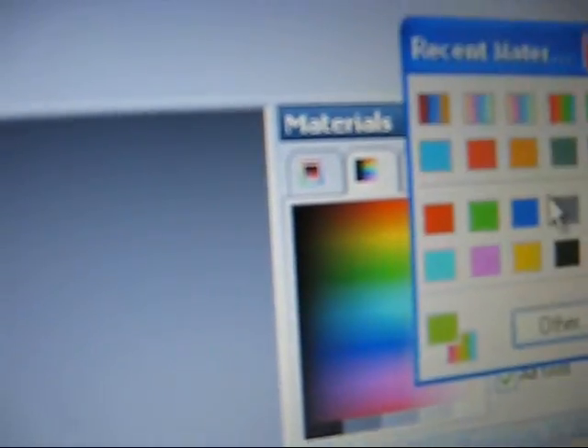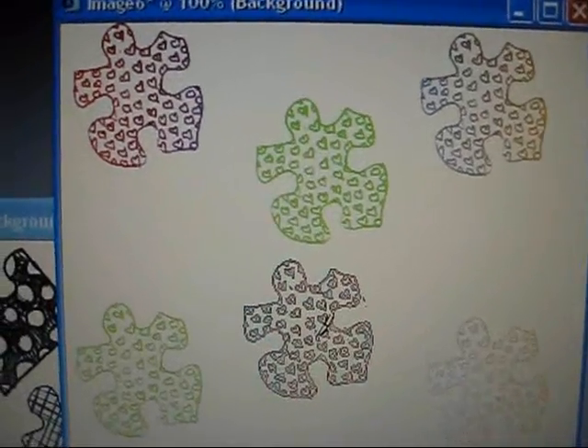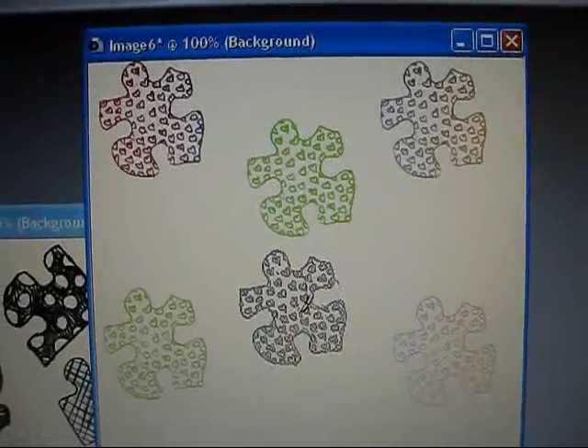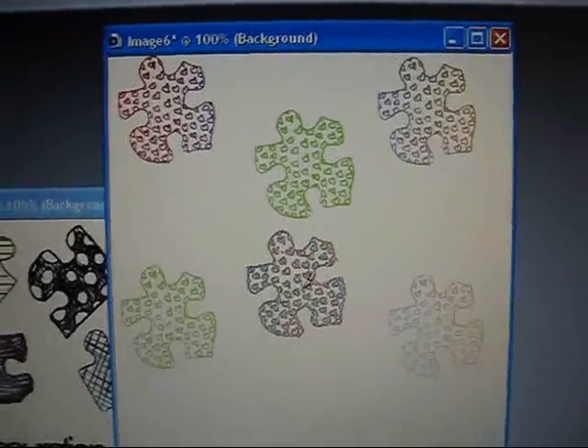I can also gradient the brush, so I can do that — it's gradient. Hope this helped you guys, and keep checking back to my site. Talk to you guys later. Bye.